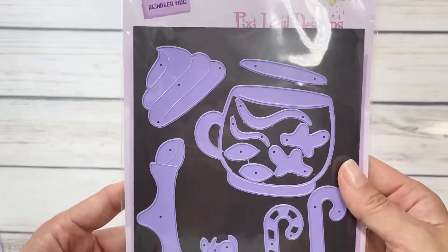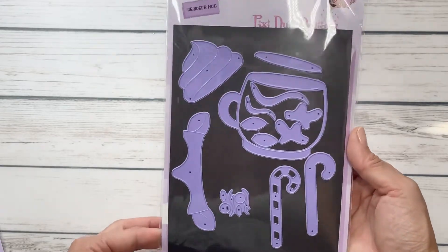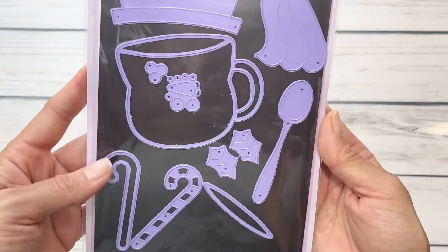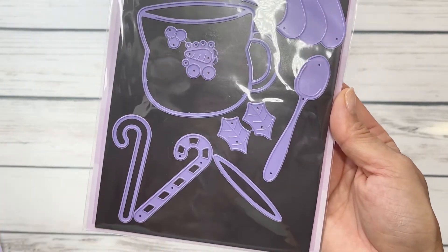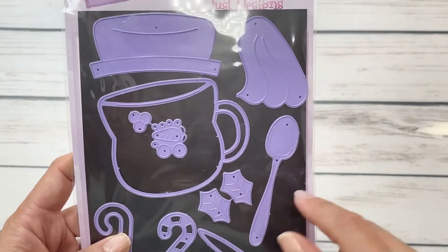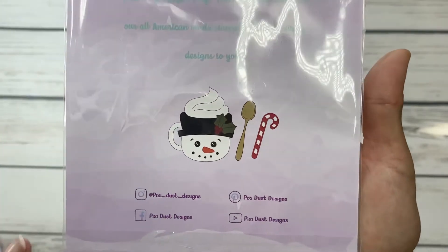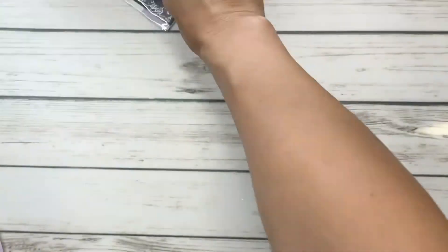Her packaging is absolutely darling. Can we just talk about the purple cutting die? I mean, it is so stinking cute, I love it. Next up we have the snowman mug, and here are all of the layering pieces. If you don't get one, you get the other — you get the layering candy and I am obsessed with them. You get the whipped cream, the spoon, the berries, and all of the pieces. Here is a sample of what the snowman mug looks like and it's so cute — I cannot wait to play with them.